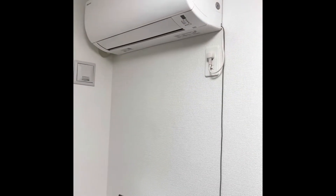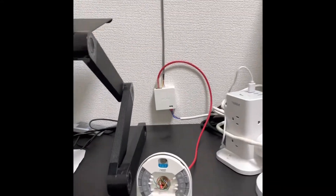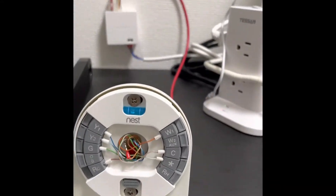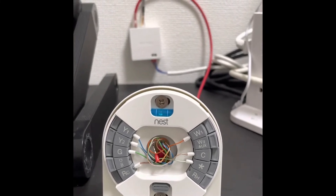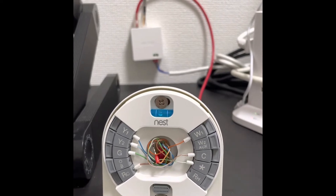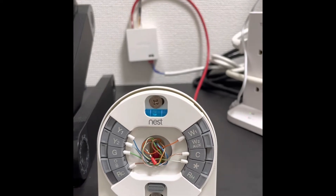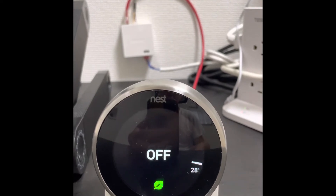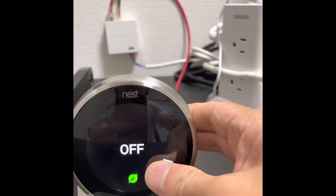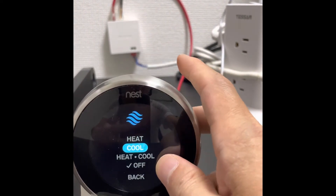Finally, connect the cable like this and fix the duct. Use the K6 cable to connect to the Nest base — the Nest base only needs seven of the eight wires of the K6; one does not need to connect. So we just finished our work. Now we can connect the display — you can see it's in off mode, and now we can let it run in cooling mode.